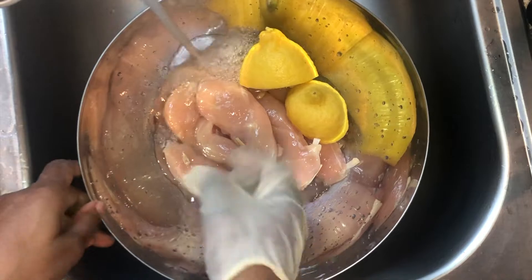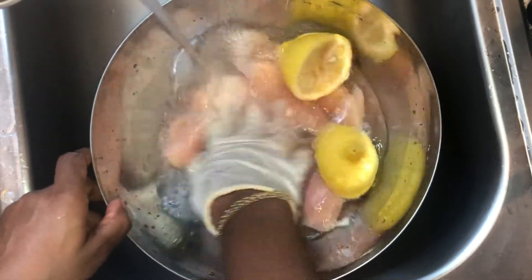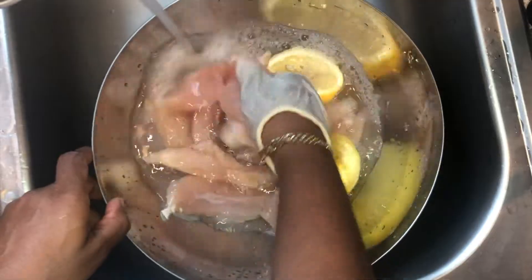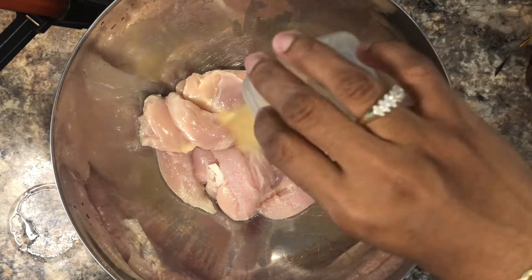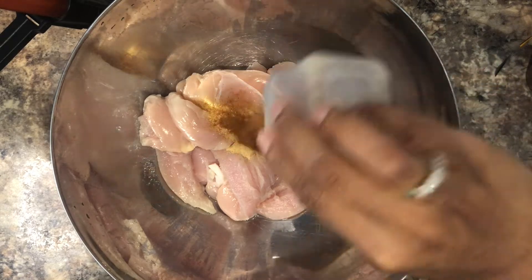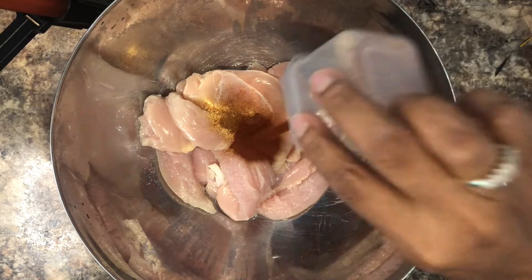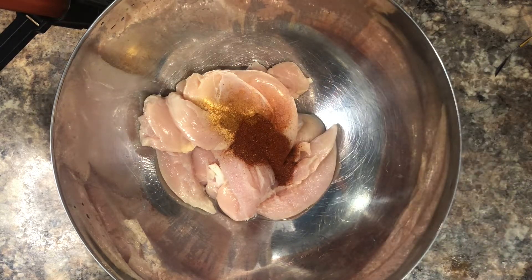First things first, we want to make sure we clean our chicken really, really good — some vinegar, some lime — and wash really good. Then we dry our chicken. We're adding here some garlic powder, cayenne pepper, some paprika. That's going to give it a nice color also.